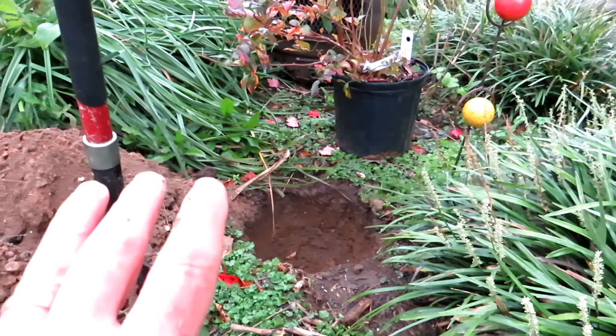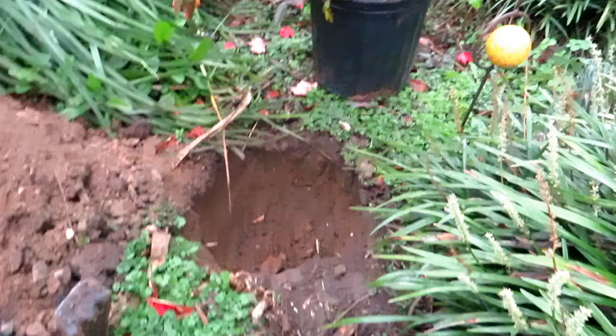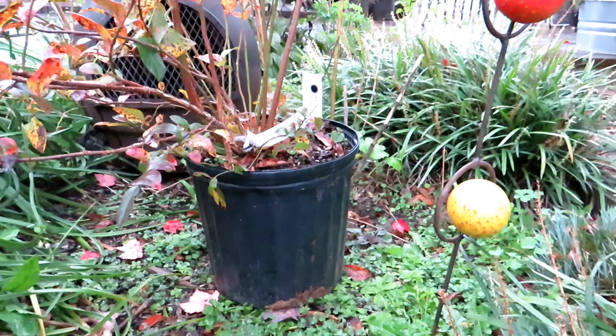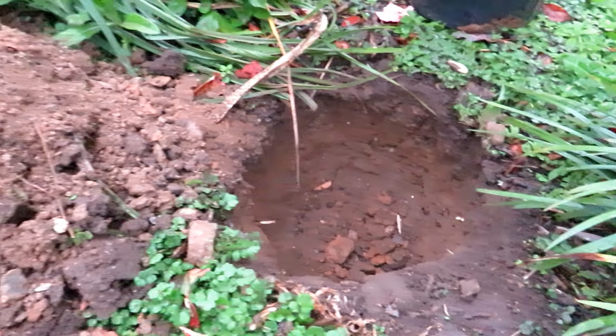Let's plant this one first and show you how to do that. You're going to dig a hole deep enough to plant your plant level to where it is in the container, and maybe an inch circumference around there — just fits in there nicely. Basic setup.